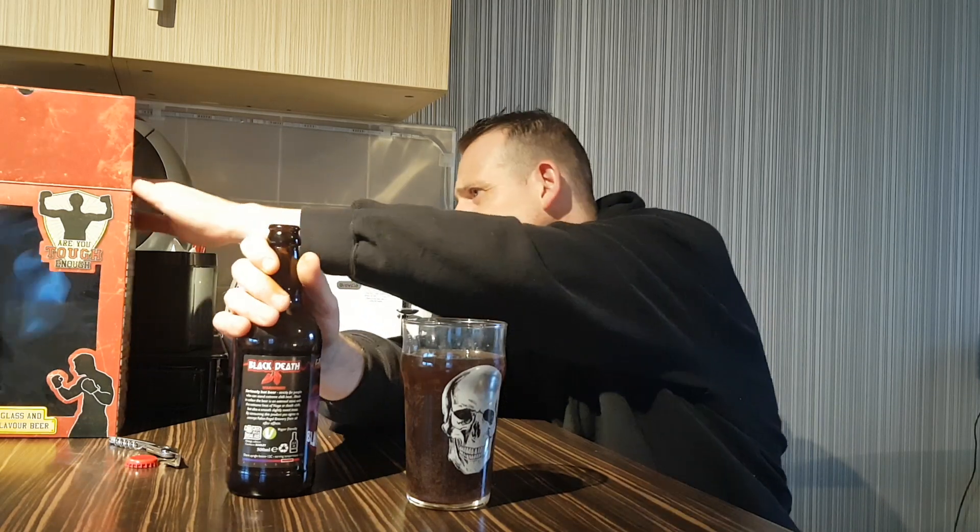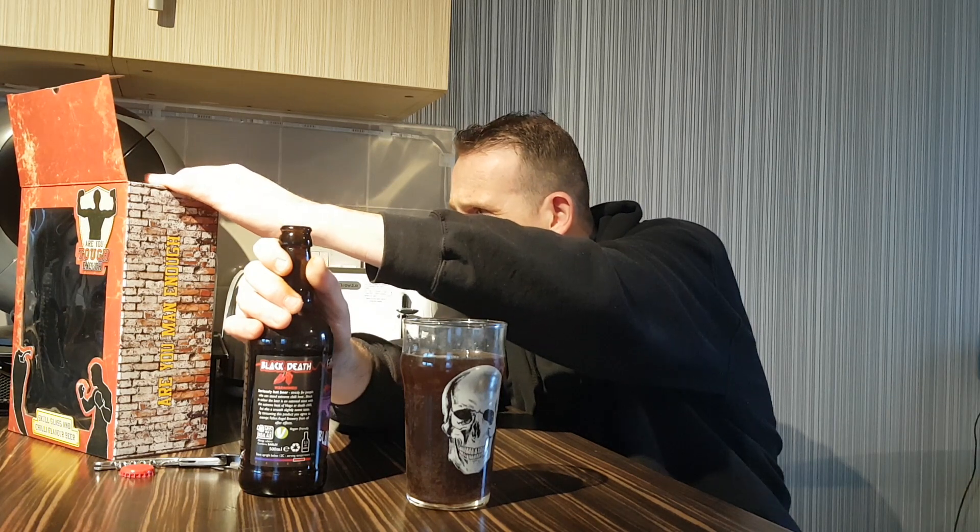So the challenge is now to finish this pint glass. If it was nice tasting, this wouldn't be a problem. But the problem is it tastes vile — it's not nice to drink. But the chilli heat is there. Does it say what chilli? Naga chilli. Yeah, definitely Naga heat. But taste-wise, just looking at it, it's putting me off finishing this challenge. But I'm going to have to do it. I don't think I'm going to down the rest of this in one — I'm just going to have to go bit by bit.